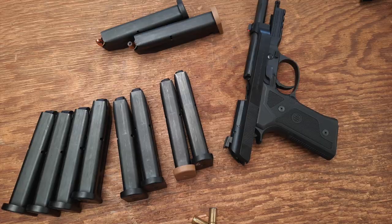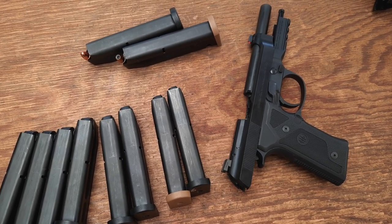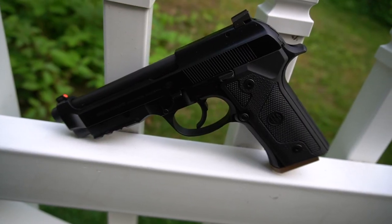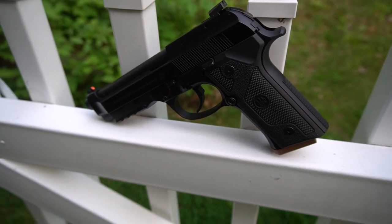I haven't carried this gun yet, mainly because I have other platforms I've chosen to focus on at the moment, but I would not hesitate to do so at all. The Beretta 92 series is a proven and reliable design, and this is a very well-executed example.